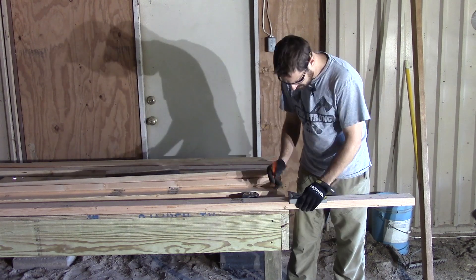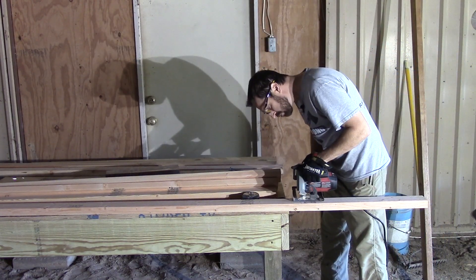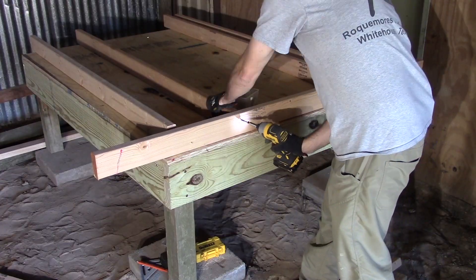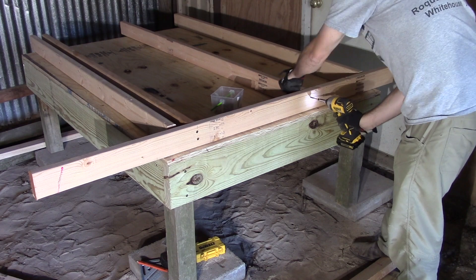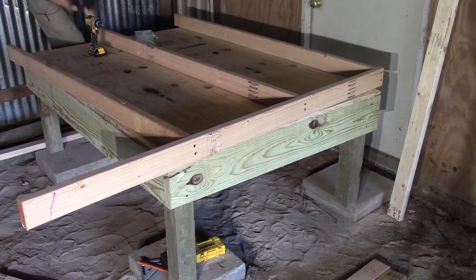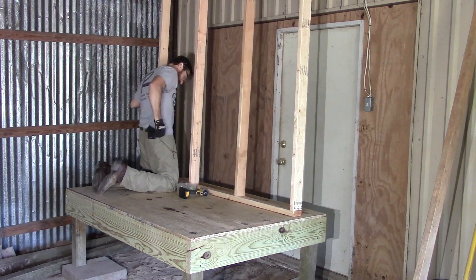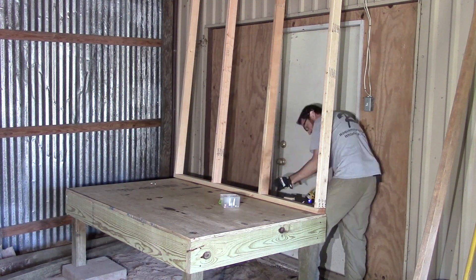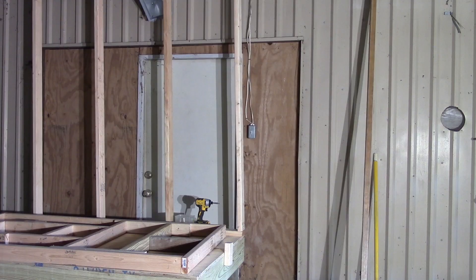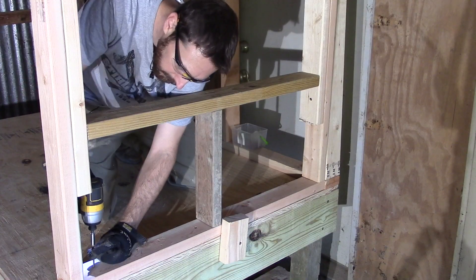Next we started cutting our studs to length — we cut them at six feet so that we had room inside to actually walk upright in our coop. This was really important for us; I've been in way too many coops where you have to stoop down and hurt your back. We constructed this using regular wall-type framing and put our studs two feet on center.